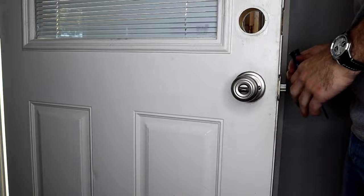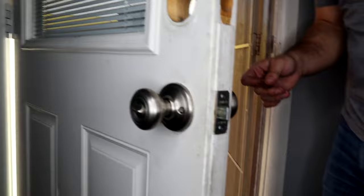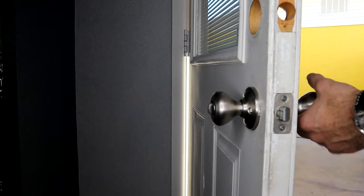And there we've got our doorknob installed. Testing, testing out the key that came with it. You can lock it and unlock it.